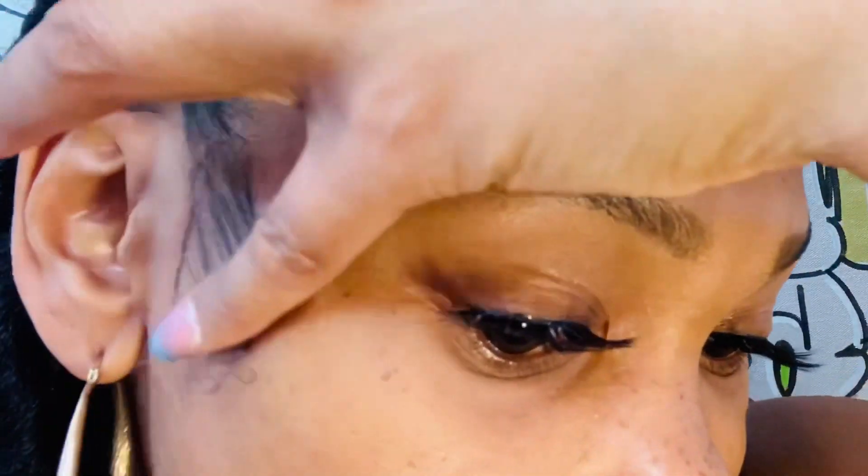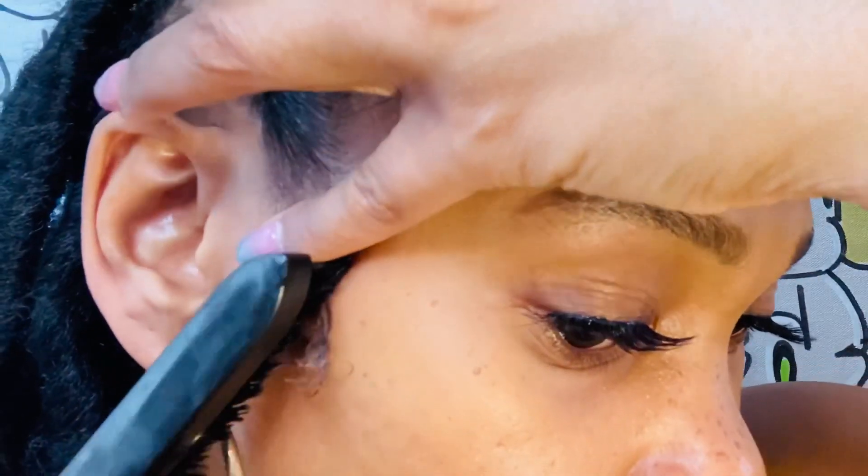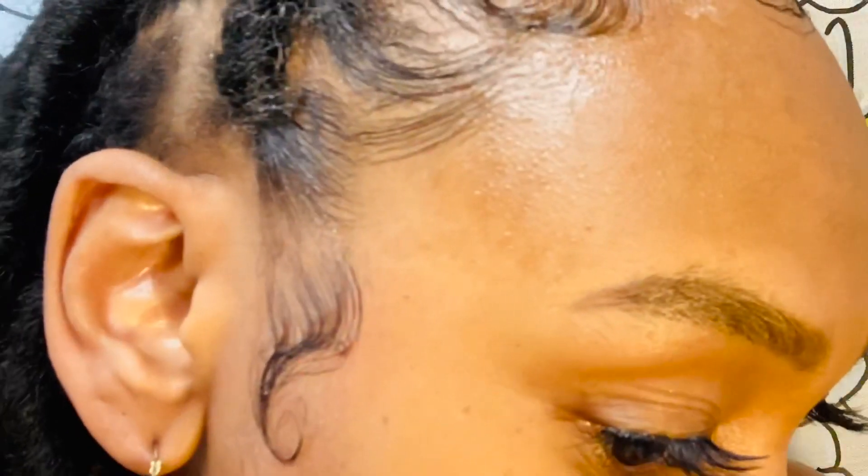I like to leave my sideburns out because it's just more dramatic. You don't have to — you can brush it up into the rest of your hair if you want — but yeah, I like my little loops.